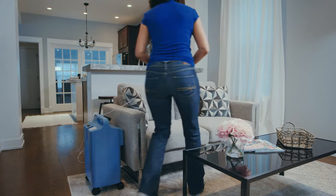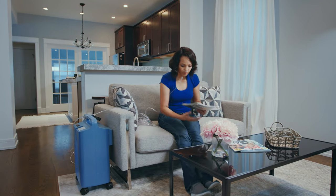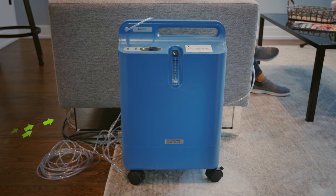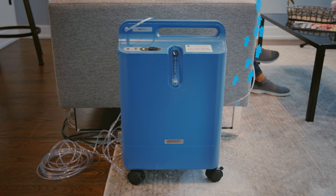Patients who need constant oxygen at home or while they sleep are often prescribed home oxygen concentrators. Oxygen concentrators take air from your surroundings, extract oxygen, and filter it into purified oxygen for you to breathe.